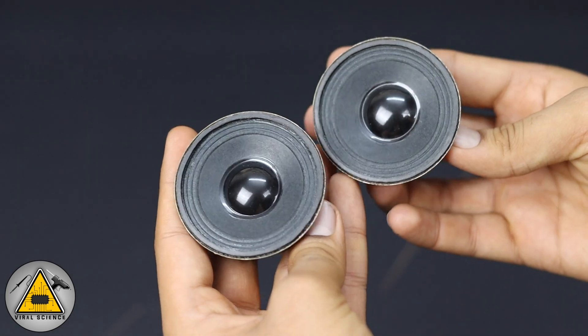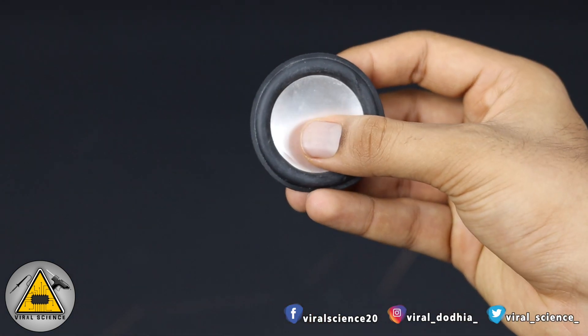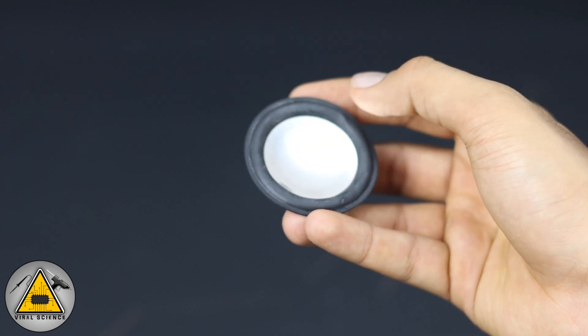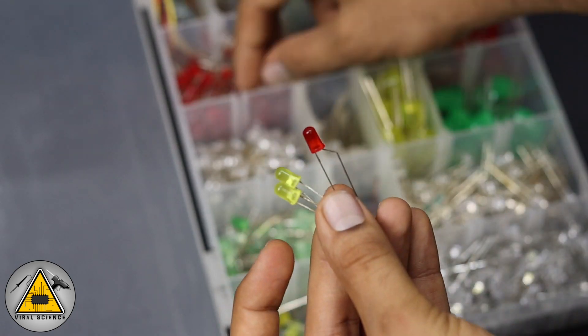You'll also need a 3 watt 4 ohm speaker, a bass radiator — you can use one from an old speaker — and colorful LEDs for the sound reactive lights.